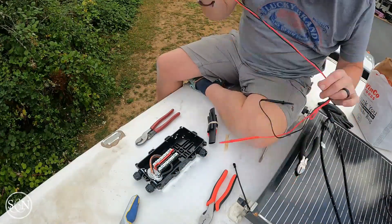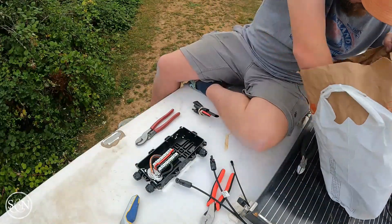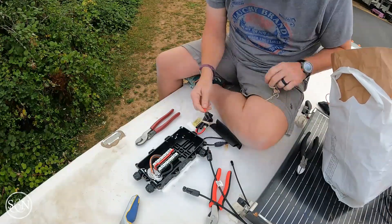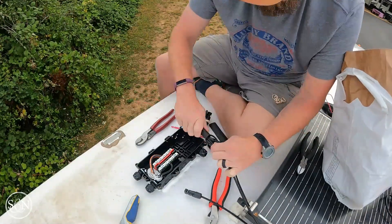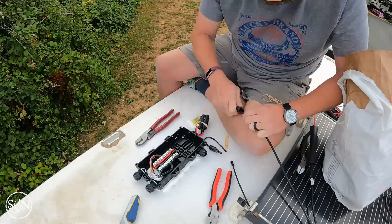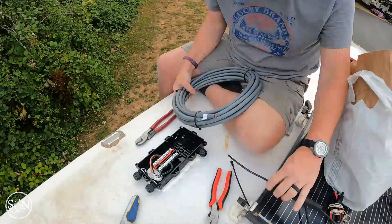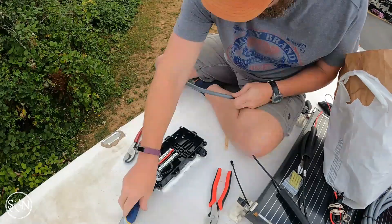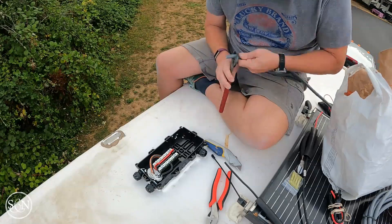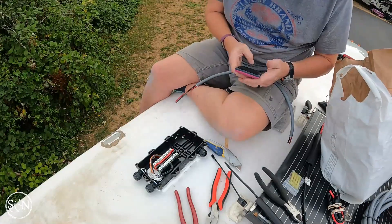Right here, this is the solar combiner box. I'm taking everything up to the roof in a bag as much as I can. These are heat shrinks I'm putting over the connectors. We've got one of the solar panel wires coming in right here. This is the flexible cord from AM Solar — they really like it because it's so flexible. Now that I've used it compared to the other wires, I really like it too — super flexible and easy to work with.